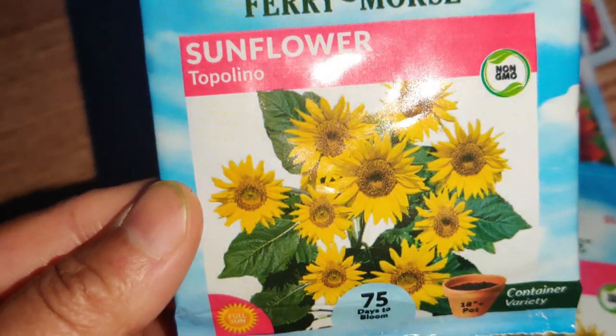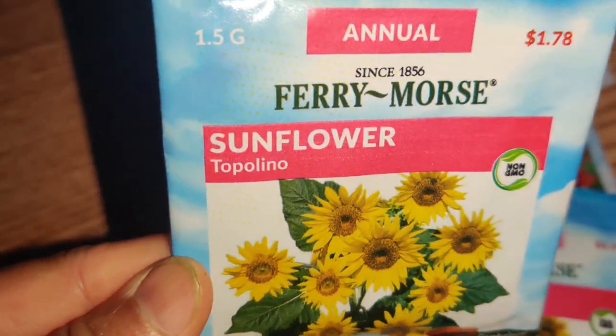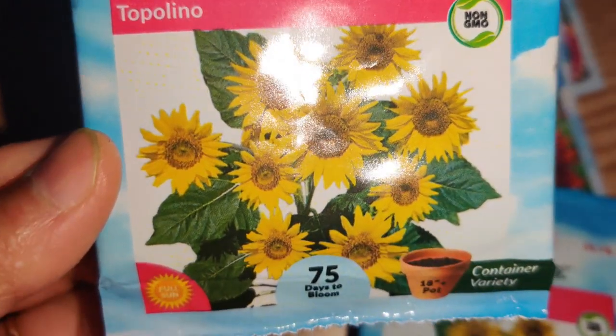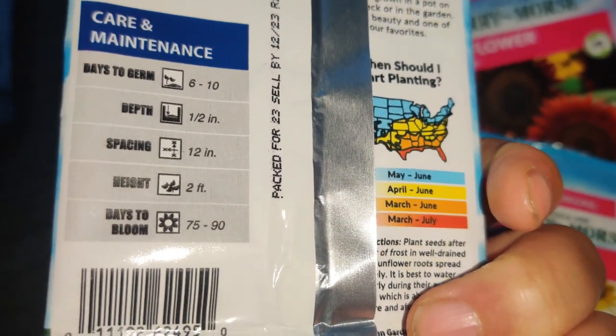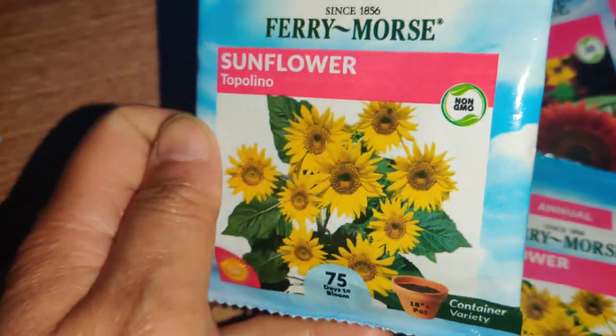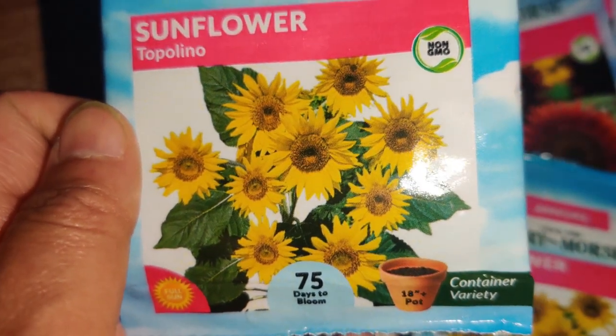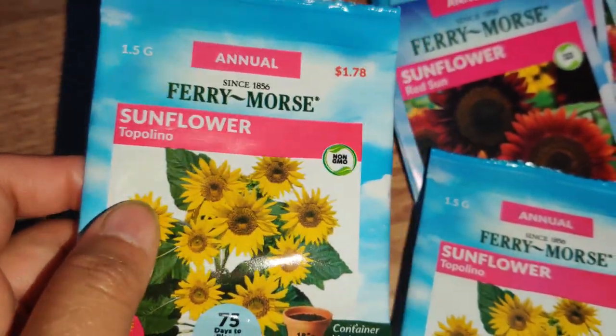Next I got Fairy Morris Sunflower Topolino, and this one is really small — I was surprised. I thought it was taller with many blooms, but it's only two feet tall. It makes a lot of blooms and that's why I got them. They're perfect for children. I got two of those.